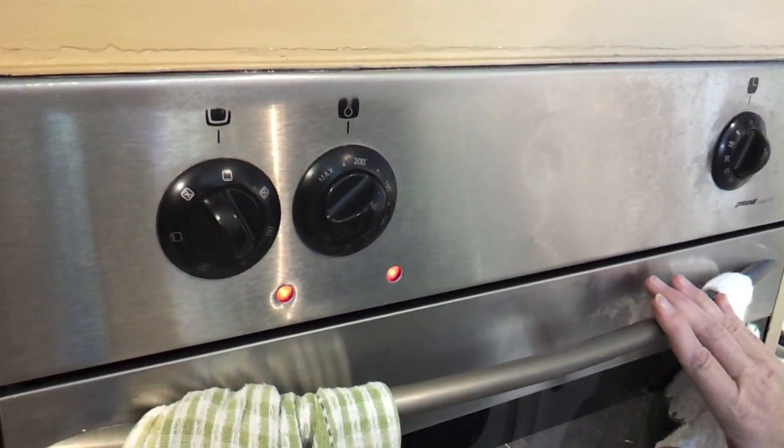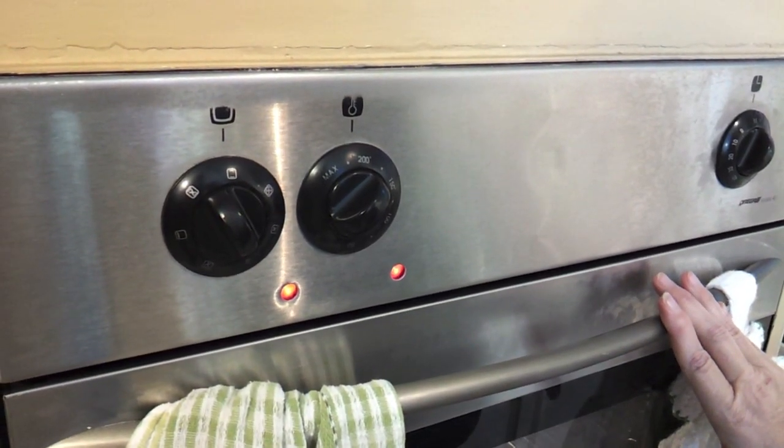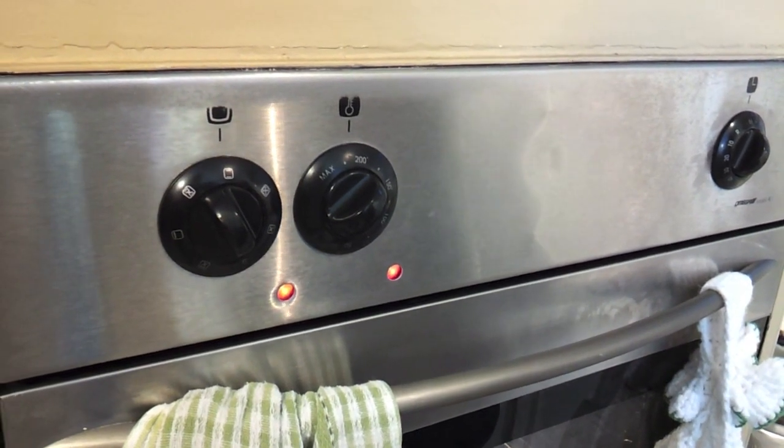You want to preheat the oven to 220 degrees Celsius or about 428 Fahrenheit. I've turned off the fan force for this — we're going to be cooking it long and slow.